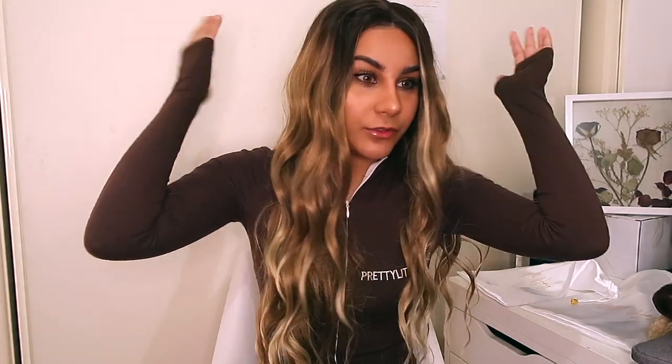What is up guys, welcome back to my channel, or if you're new here, welcome to my channel. My name is Nicole and I'm going to be reviewing Milk and Honey Wigs today.